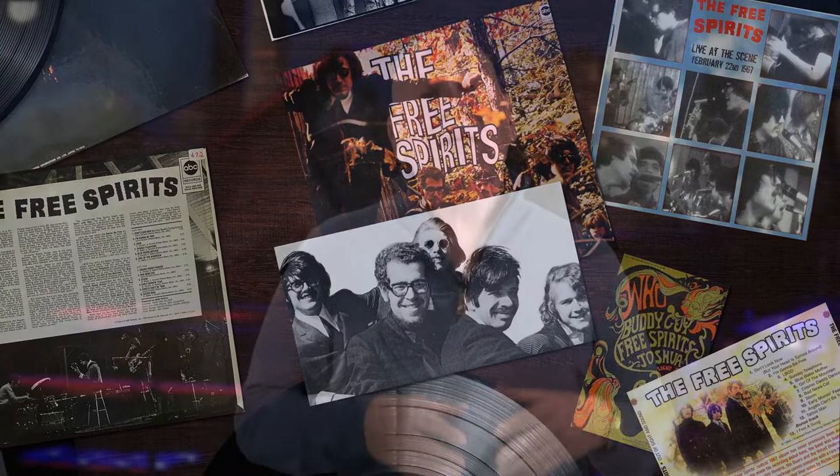In 1966, Larry Coryell and Bob Moses, who were playing with Free Spirits, did some live recordings you can find on bootlegs available now. The band was really, really great, but eventually broke up. At that time, there was a great jazz vibraphonist by the name of Gary Burton on the scene. Gary and Larry Coryell and Bob Moses formed a group, added a bass player, and did a record in 1967 that was really a great fusion of jazz and rock music.